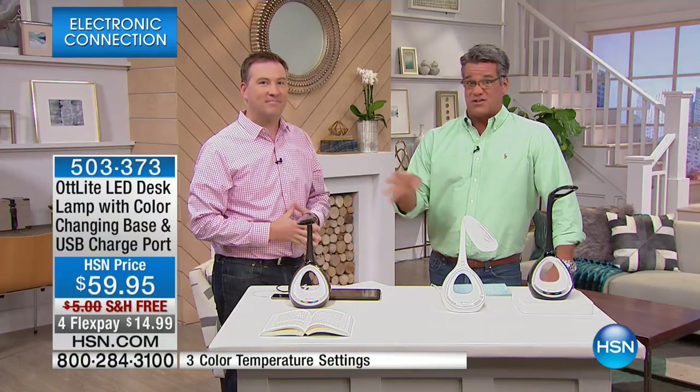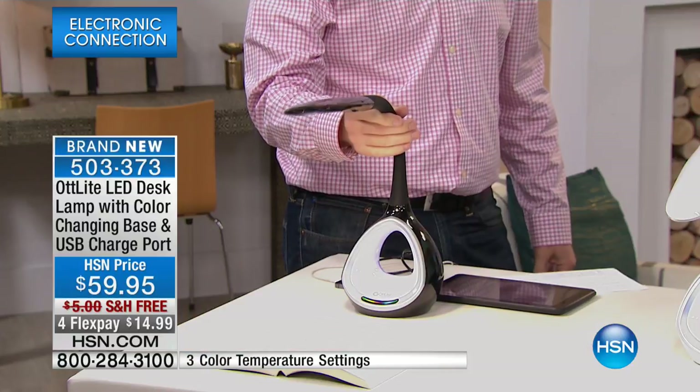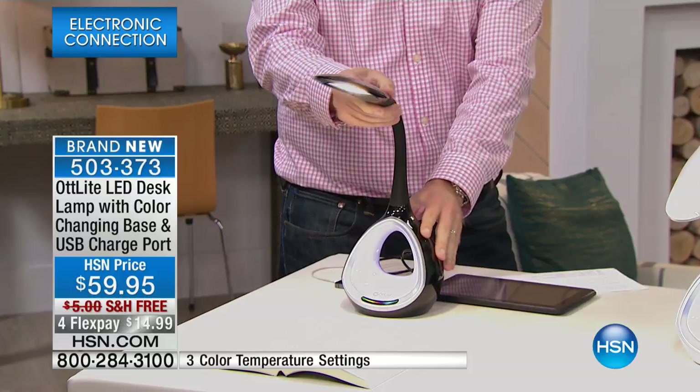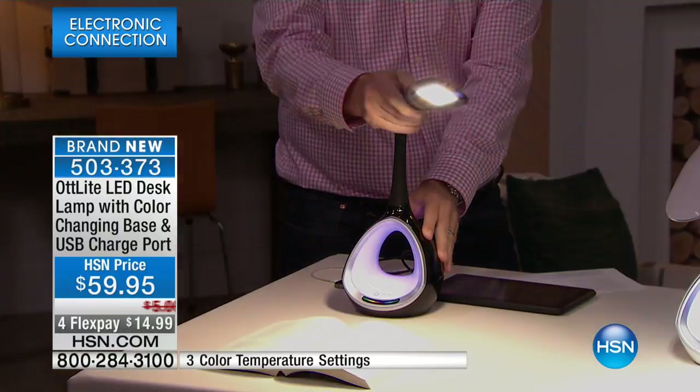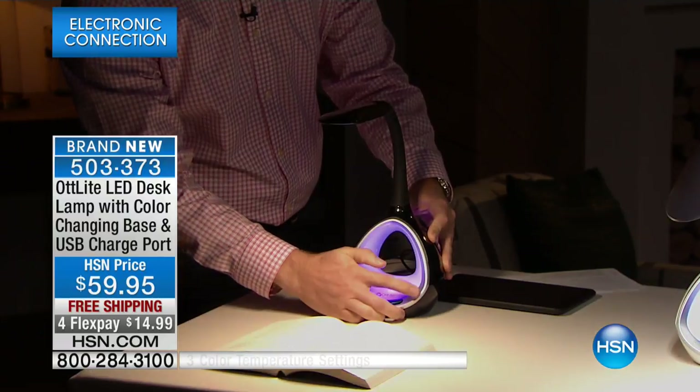I don't have a lot of these to go around with free shipping and the extra flex pay. It was on three flex yesterday — they bumped it up to four flex. This thing is amazing. It's perfect for any office, ideal for any workspace, completely adaptable to any situation. The lighting is adjustable and you've got a whole bunch of features going on inside here.